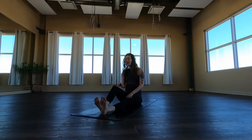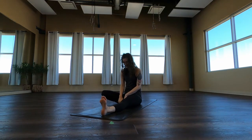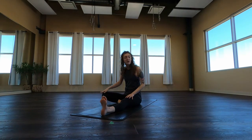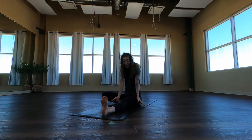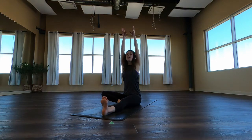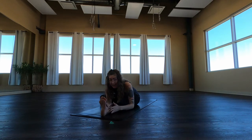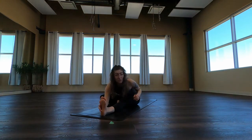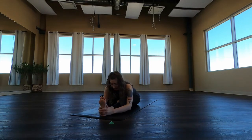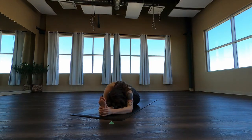And come on up through center. Bend your right knee, bring the sole of the foot to the inseam of your pants, and let that knee bend out to the side. Keep the left leg flexed and engaged. Inhale, arms up. Exhale, fold up and over the left thigh. Let the hands land where they land. Shoulders are moving evenly towards the toes, so we're not reaching more with one side or the other, and let the forehead come down.